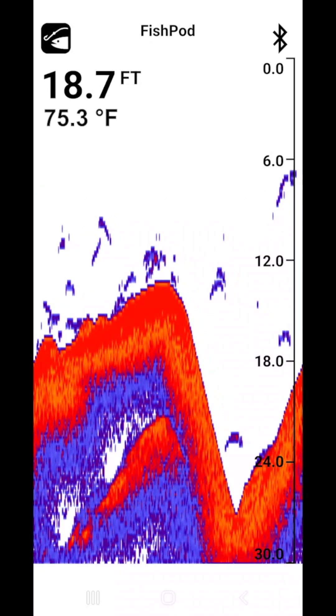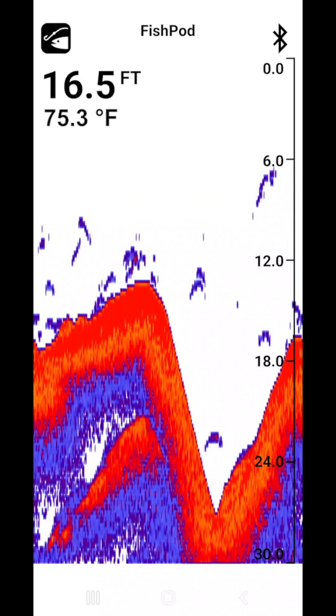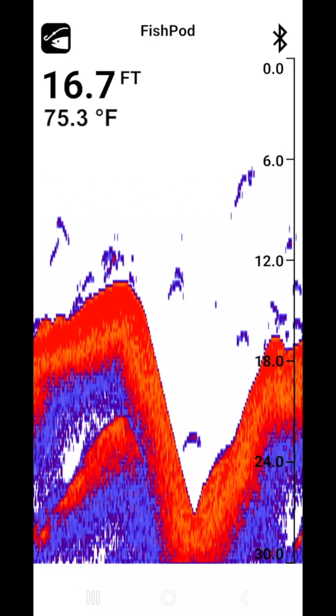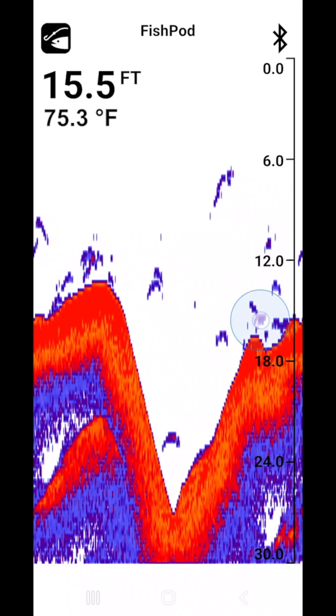What you'll experience is a full screen of raw sonar. Unlike any other castable device, FishScape HD sets you free by giving you an overabundance of sonar data, allowing you to use your fishing experience to perfectly target prey.